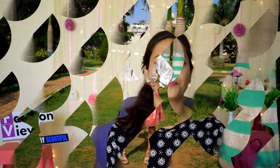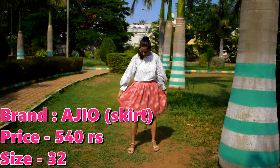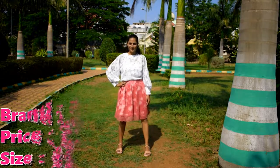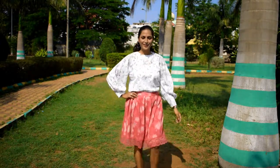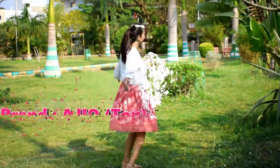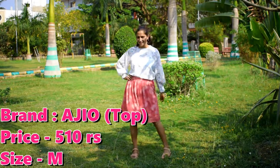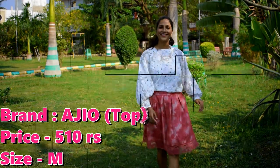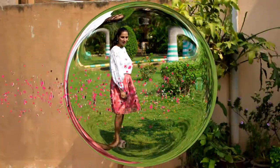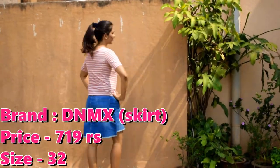First of all, what I have worn here is a pink color pleated skirt. Its brand is AGO and this is a net skirt with a lining attached — it is a very beautiful skirt. You can see the price and size on the screen. This is a machine-wash skirt and its material is polyester. I have paired it with a white color top, also from AGO, which has balloon-type or fluffy sleeves that look very good. You can style this skirt for a party look, and I have completed the look with pink color sandals.